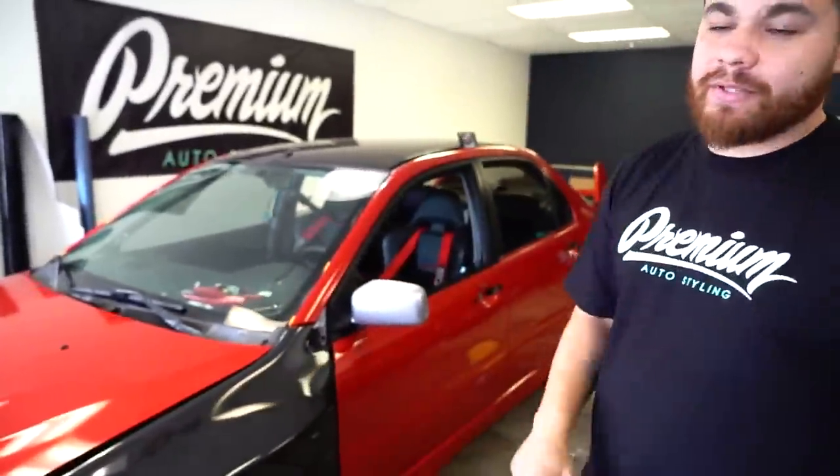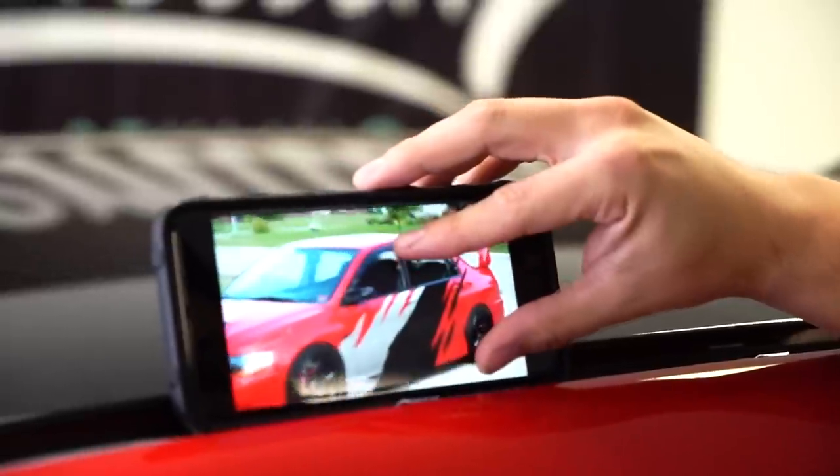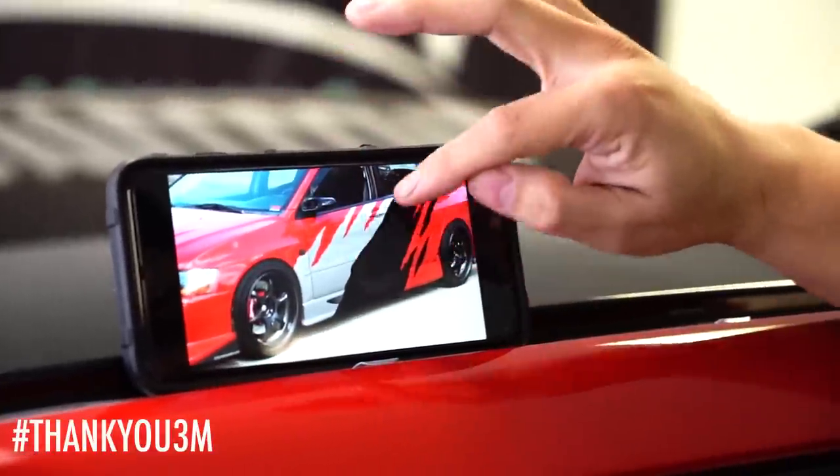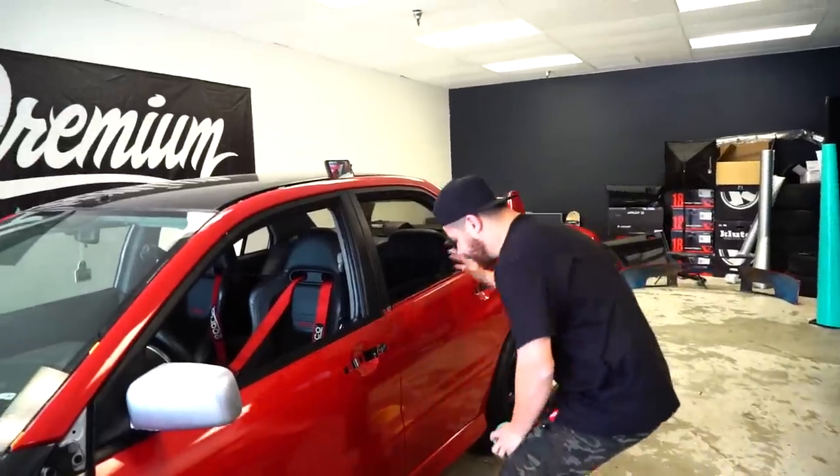We finished wrapping Dustin's car in Dragonfire Red and it looks great — looks flawless like a paint job. This red is super nice. In addition to the wrap, we're doing a custom livery that Dustin had designed. It's a combination of gloss black and satin white aluminum to achieve that stripe look on the side. That's all going to be done with knifeless tape. It'll take a few hours to complete — I'll show you guys the process.